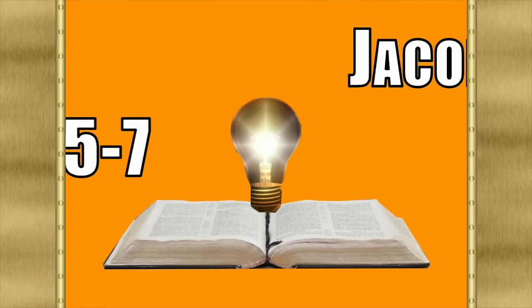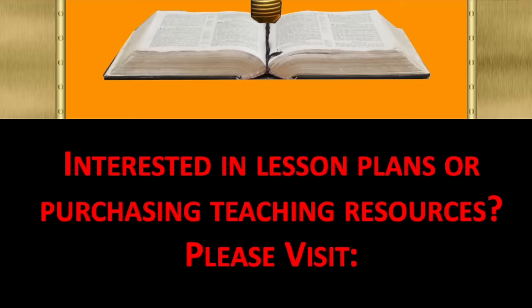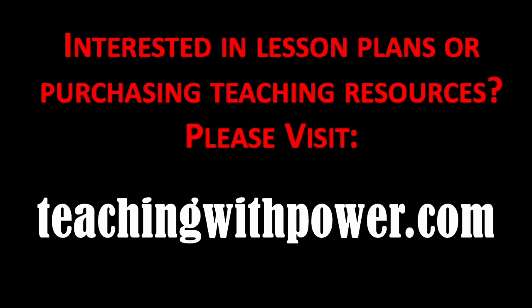This week, we're going to be finishing the book of Jacob by covering chapters 5 through 7. If you're interested in getting access to the materials I put together for teachers to help reduce your preparation time, increase your confidence in the classroom, and help create edifying classroom experiences, just go to teachingwithpower.com and you'll find links to all of those resources.